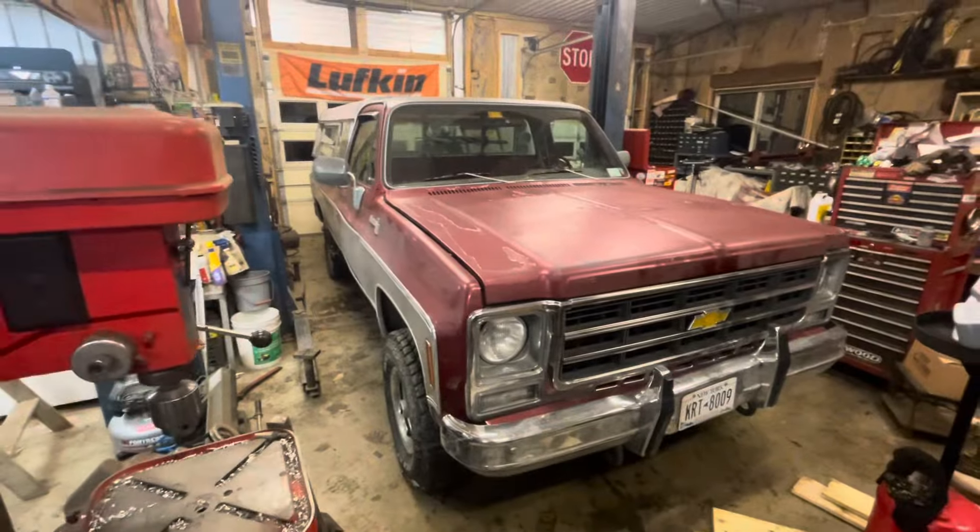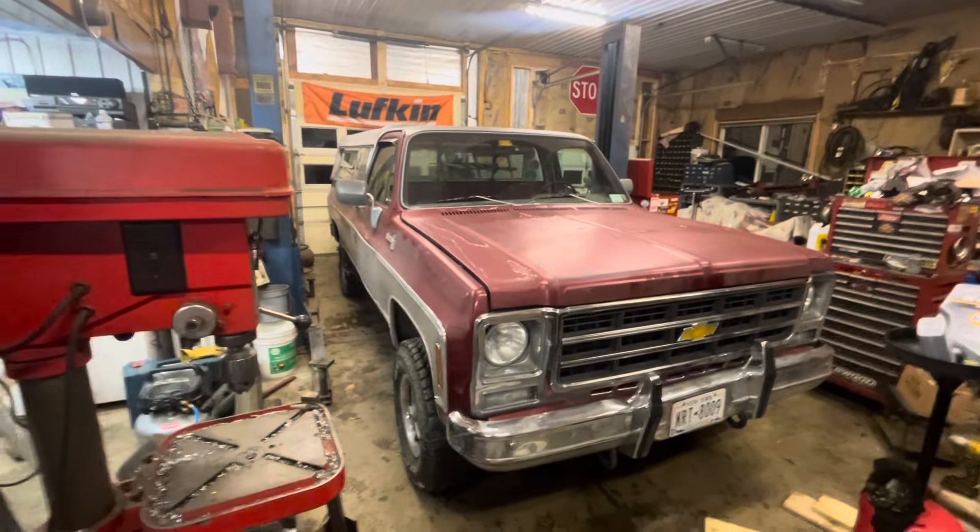Overall, when you buy somebody else's project that they started, you usually get a lot more for your money than if you build it. You can buy somebody's project that they're sick of or don't have money to finish, and unfortunately for them they end up selling it for less than the sum of the parts. That's the case with this truck — I bought it for less than I would have into building a truck like this. Now I can just change the few things I don't like and make it exactly what I want.